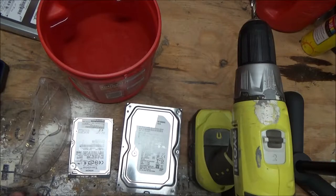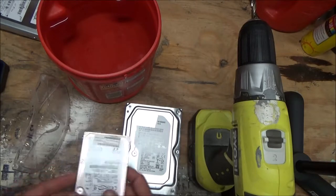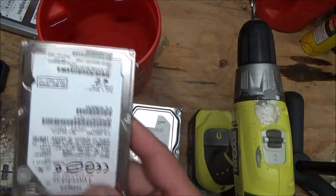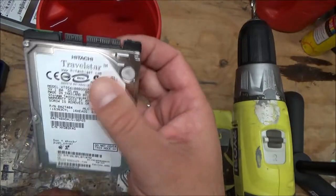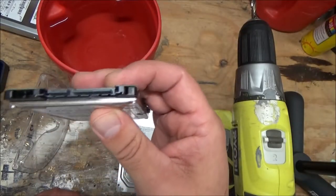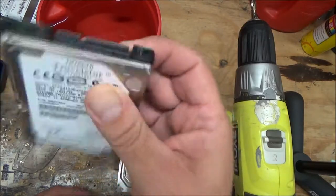Once you're done with it — you got your old computer, you got your new one — this has data on it. People can get a hold of this and get all your information, including banking information.